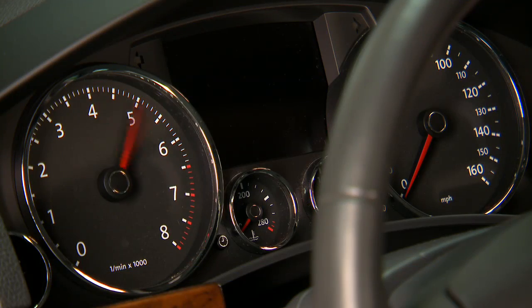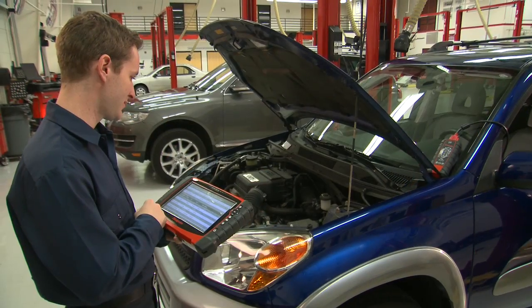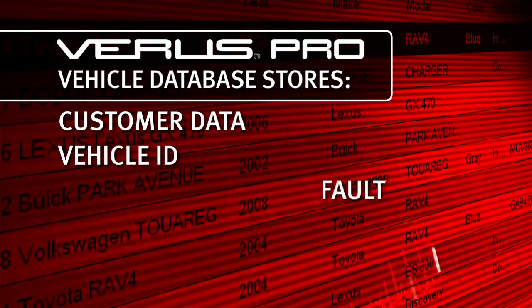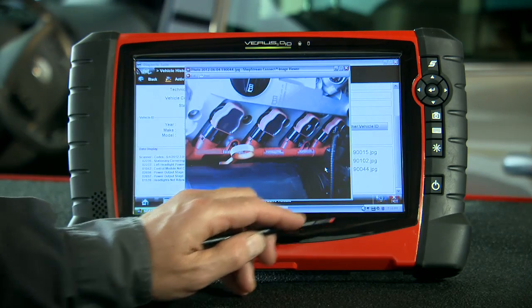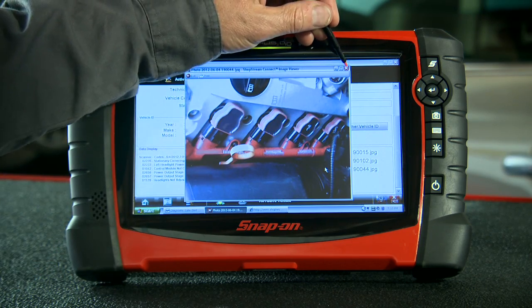Unlike other tools that display makes, models, or systems they don't even cover. The Veris Pro Vehicle Database stores your customer data, vehicle ID, fault codes, repair notes, and diagnostic results. This information is passed between applications, so you don't need to re-enter vehicle information.